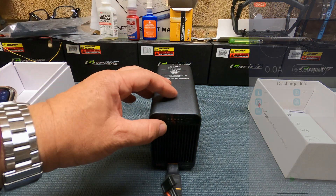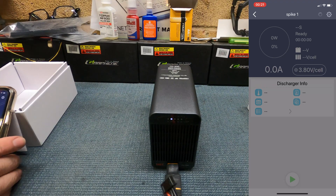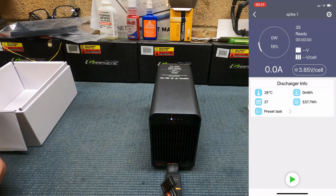Simply press this button here and that turns it on. The application now finds the discharger and brings up the information on it, showing at 6.77 volts.